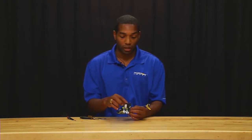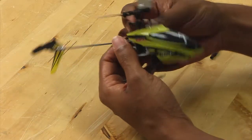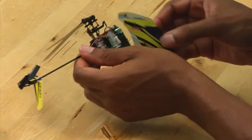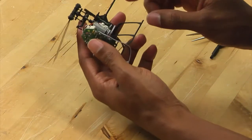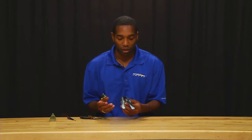First thing you want to do is get the canopy off. This makes things a lot easier because you can actually see what you are doing. Let's say your Elrond servo has been damaged in a crash — there could be a number of reasons, but let's say you need to replace it.